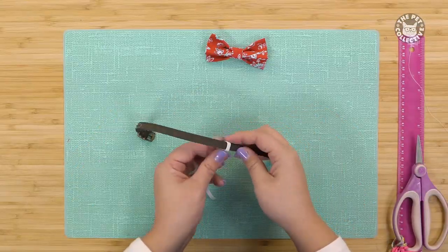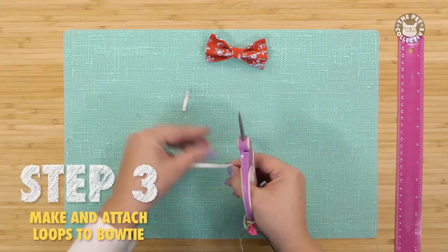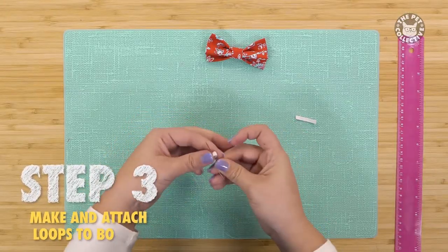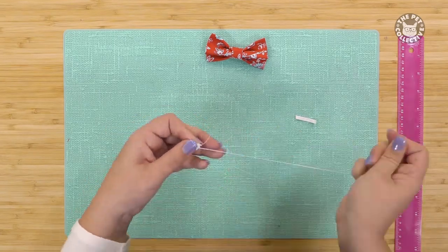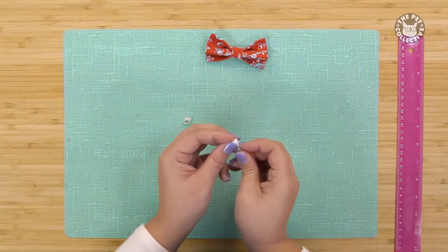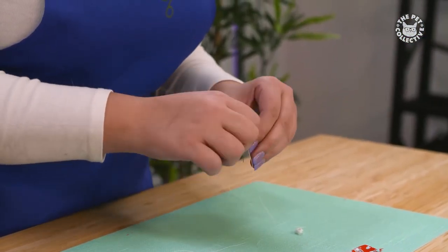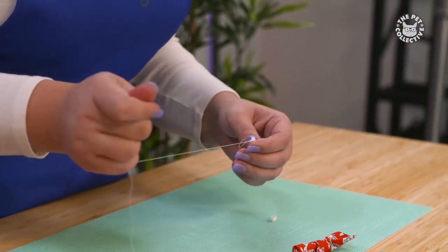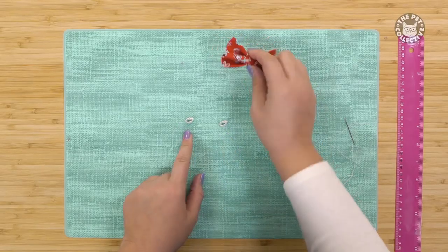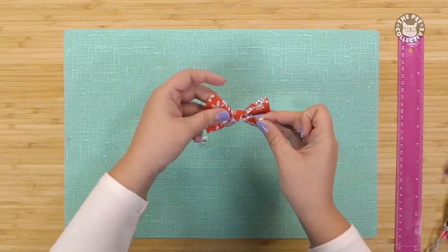Take the elastic and make two loops large enough for the collar to fit through. Stitch the elastic. Then stitch the loops to the back of the bow tie about an inch apart.